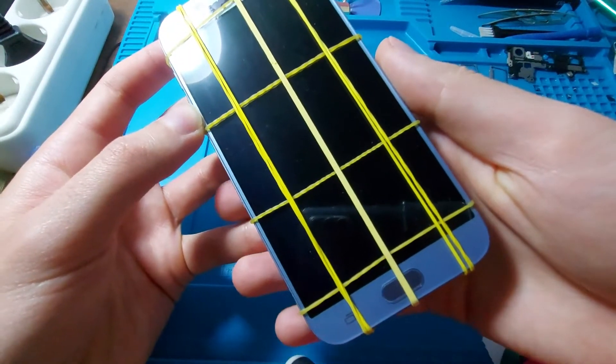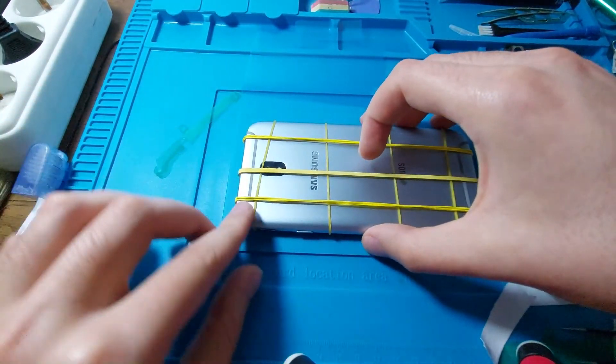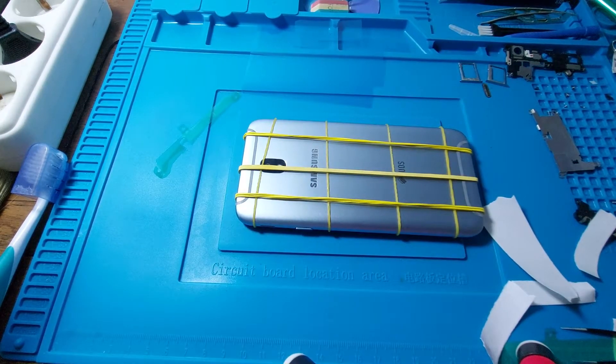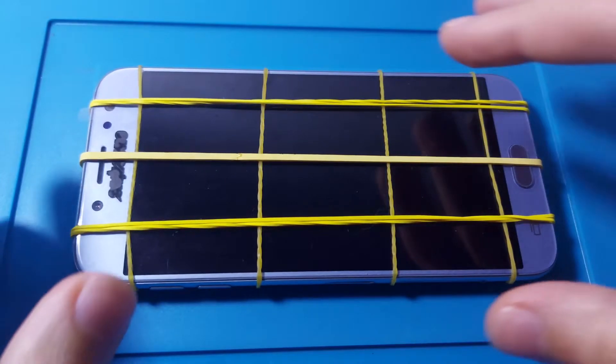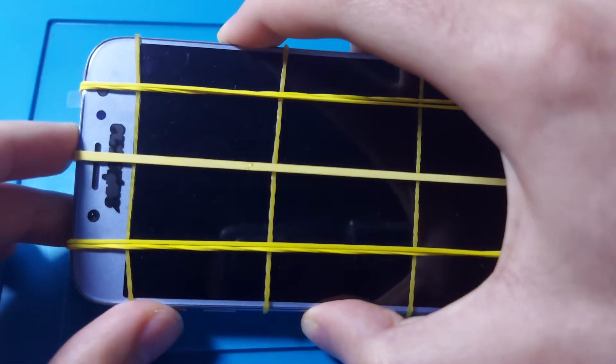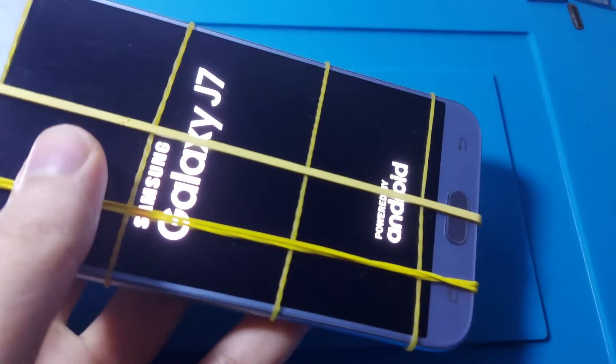We will leave the phone face down with some weight on top until tomorrow. See you for the final reveal. It is now the next day and the phone should be about ready. Let's take off the elastics.